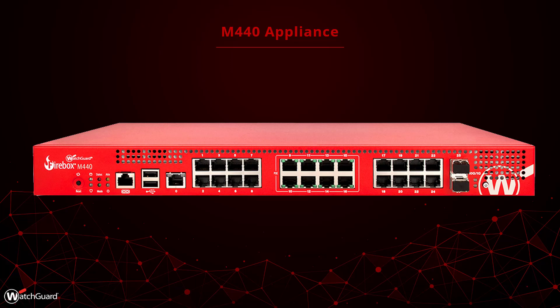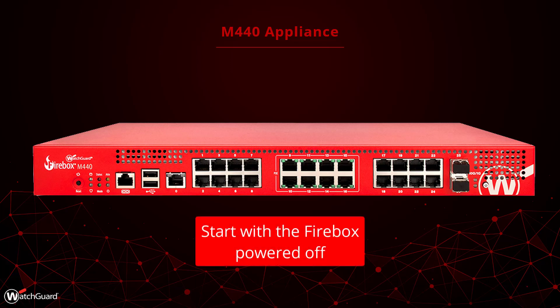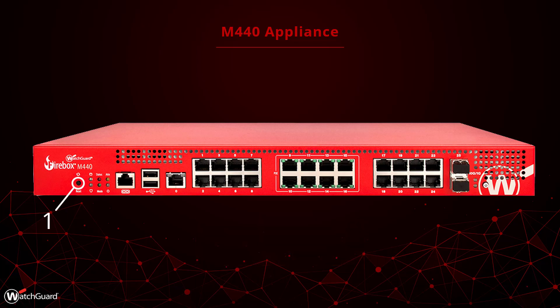The M440 has a different procedure for Recovery Mode. Start by turning off the Firebox by holding the power button on the front. Next, hold down the reset button on the front, then turn on the Firebox by pressing the power button again. There are two lights you will need to keep an eye on: the Mode and ATTN (attention) indicators. As soon as the Mode indicator lights up, release the reset button immediately. You must release the button before the attention indicator begins to blink. If you are successful, the attention indicator will light up solid without blinking, at which point the Firebox has booted into Recovery Mode and you can proceed to the next step.